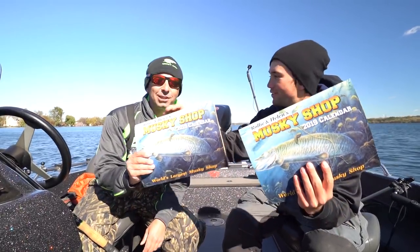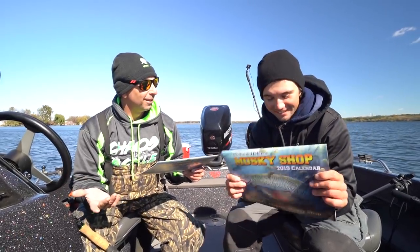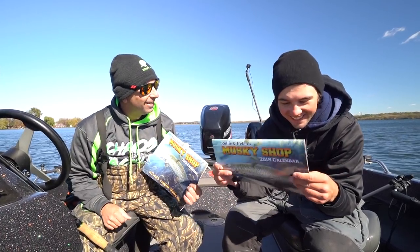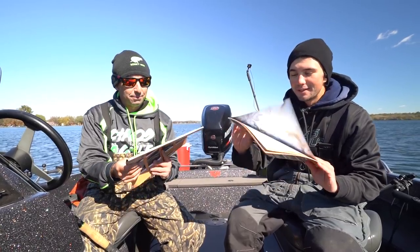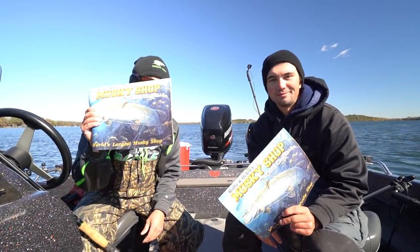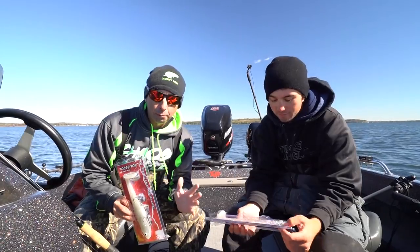I think we got two of them. I bet there's no Lee Lures on these, but we can just tape a picture of one over it or hang it from the hook above the calendar. At any rate, we've got the 2019 Muskie Shop calendar — get them, they're hot, they're in stock, you can order these right now.